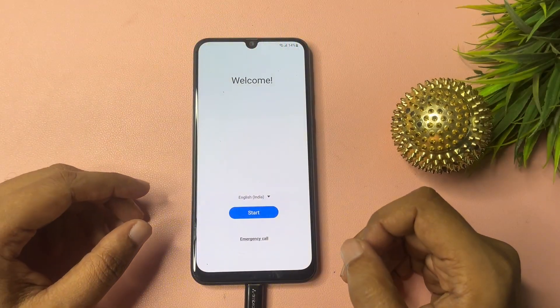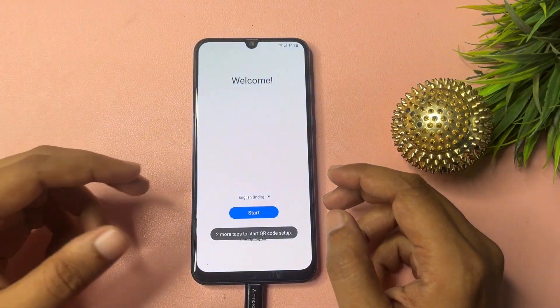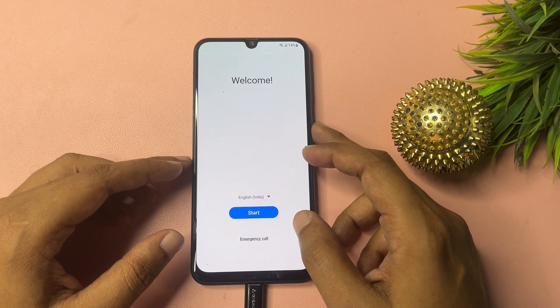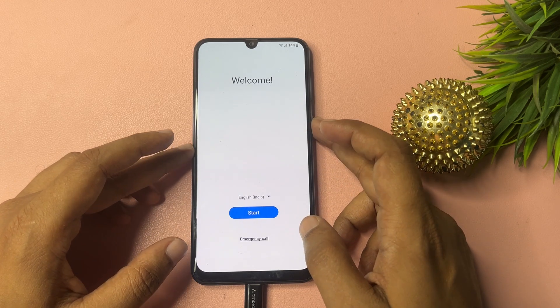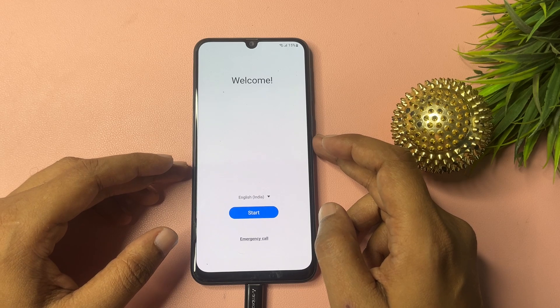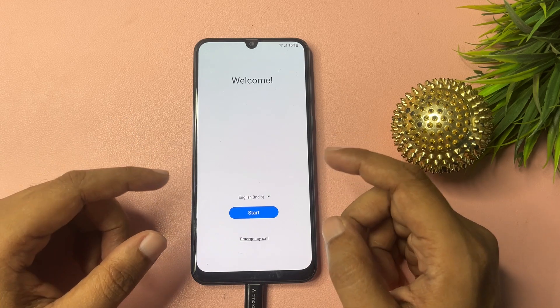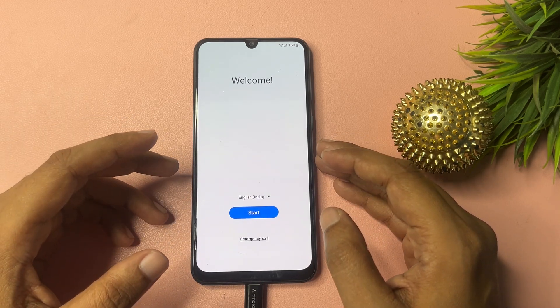Welcome, guys. This video is totally dedicated to customers using Samsung Android smartphones. If your smartphone is locked due to a forgotten PIN, pattern, or password, and you're thinking you'll have to visit a service center or purchase any application to unlock it, don't worry. In this video I will give you some tips and tricks by which you can unlock your Samsung Android smartphone.